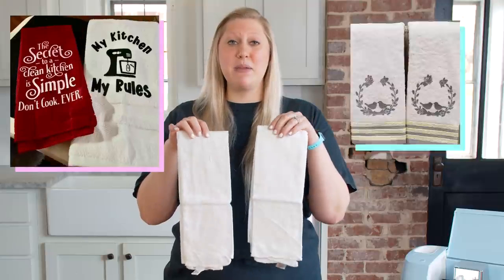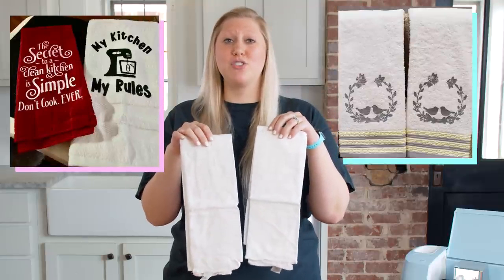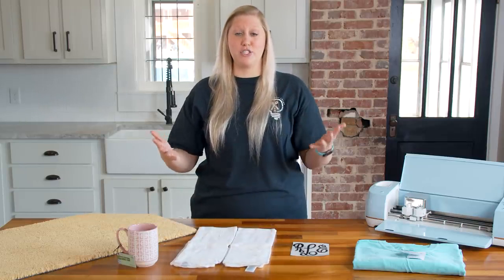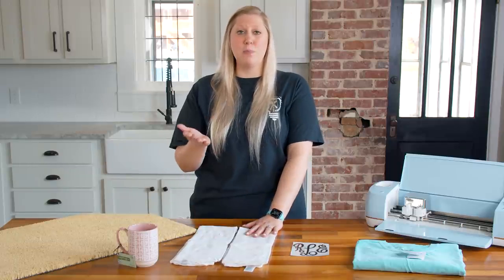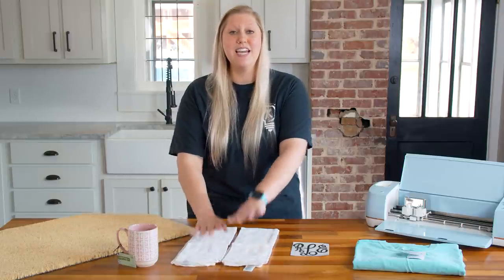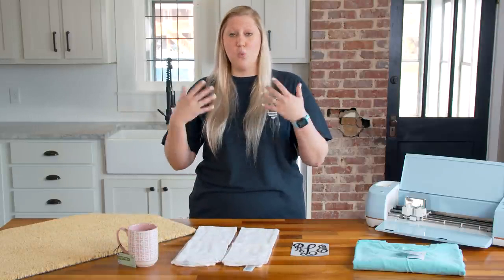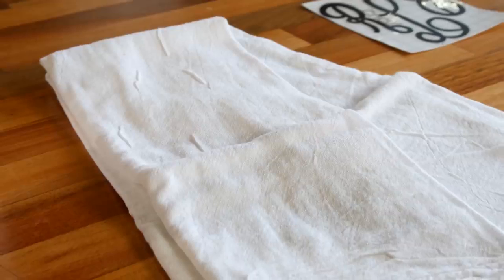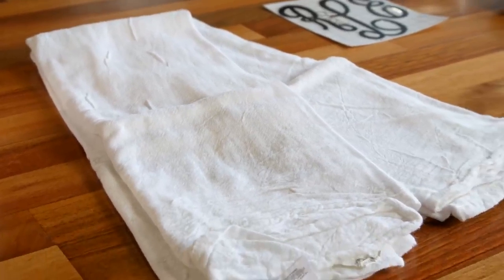Talking about ease of shipping and ease of making — that's decorative towels. These can be made in just a few minutes and shipped out so quickly. All you need is a little bit of HTV depending on the design, and you can slip them in a bubble mailer — no worrying about breakage. It's also nice to ship these with care instructions, since there's iron-on on the cotton towels — for example, wash in cold water with mild detergent. Little care cards are a way to go the extra mile for your customers.